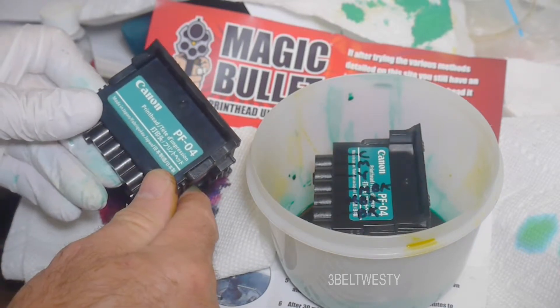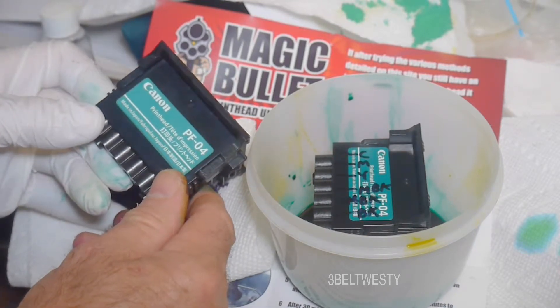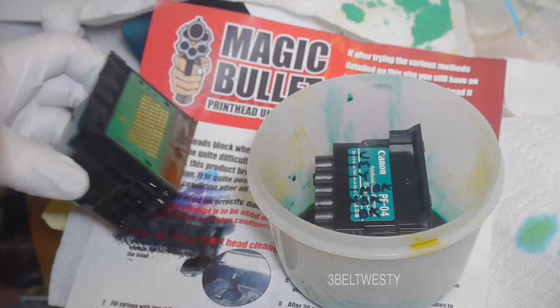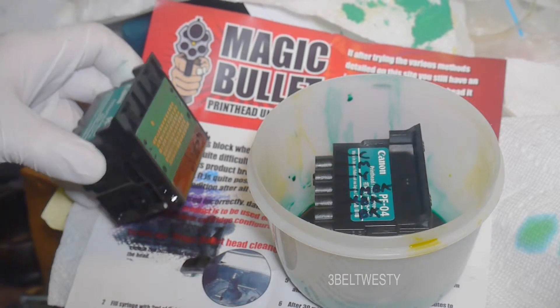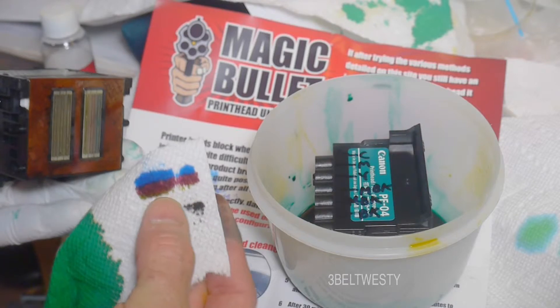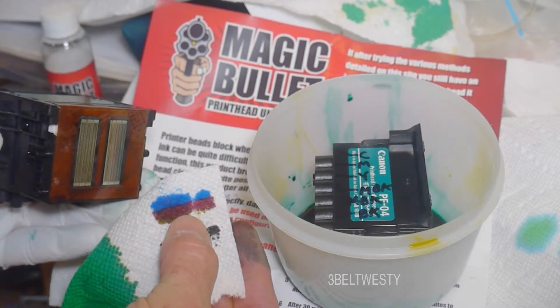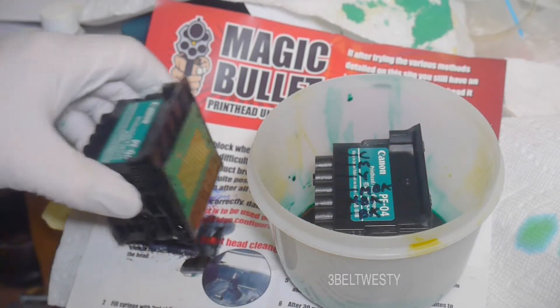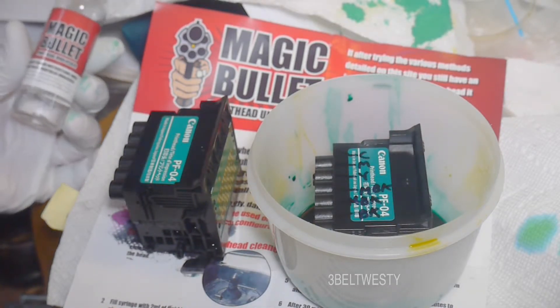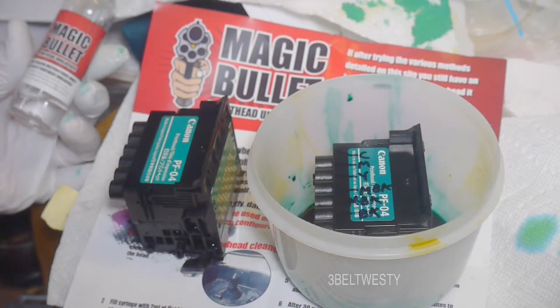It's a PF04 print head — they go anywhere from about $350 to $550 in price. You want to wear gloves. Here you can see the yellow, magenta, cyan. What I've been using is the Magic Bullet cleaner, and that seems to work really well with the Canon.